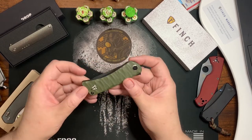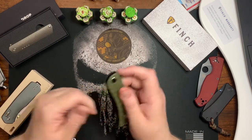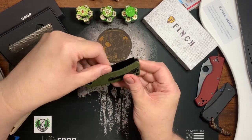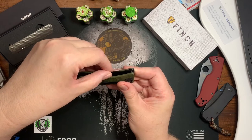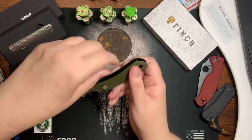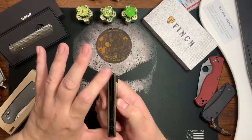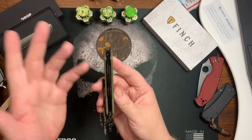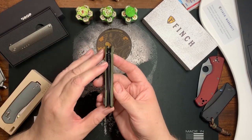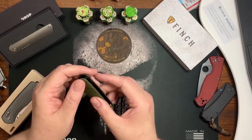On the fit and finish, the knife weighs 3.9 ounces. The blade-to-handle ratio is awesome — it's right there within 98% of the handle. The centering is perfect right out of the box; I didn't have to adjust it at all.